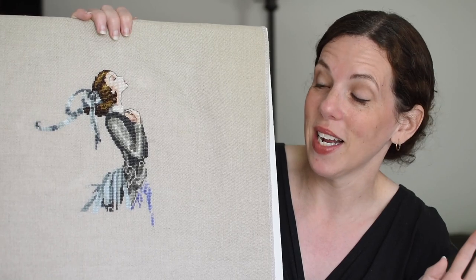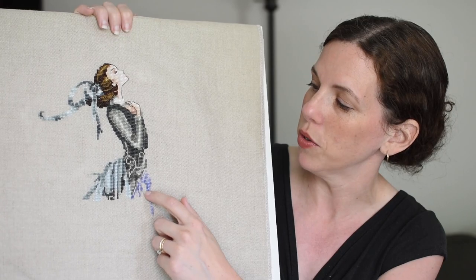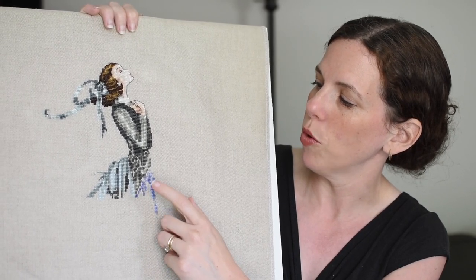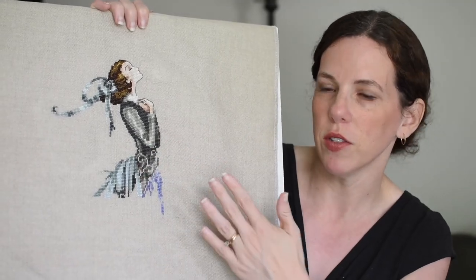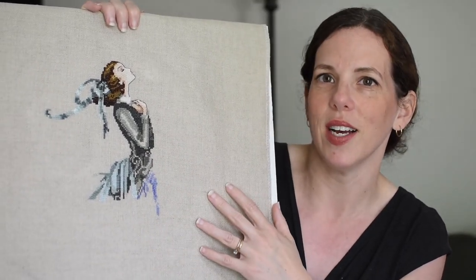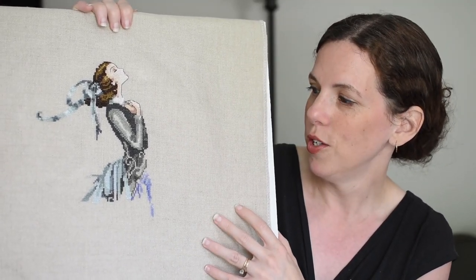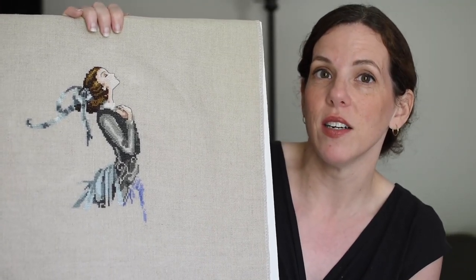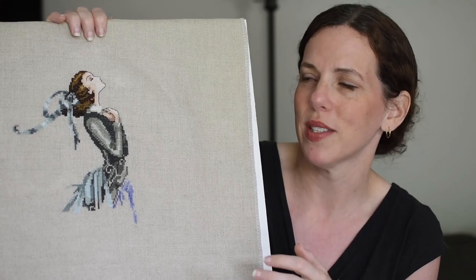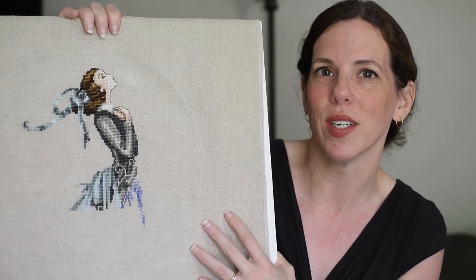Doesn't she look great? I love the colors. I ordered all the colors together, so I don't know why it didn't occur to me that the blue for her underskirt was going to be so bright compared to the rest of her, which is kind of muted. It's really nice — I was pleasantly surprised when I fished out the DMC. New sets of blues — I really like it. I'm thinking of doing her as next week's bonus piece because I just didn't feel like I got the time with her this week that I wanted to.